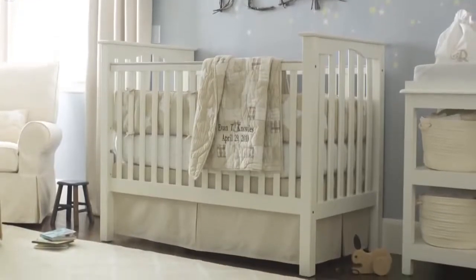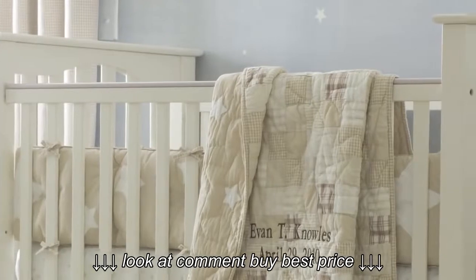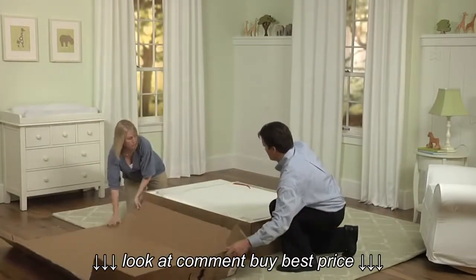Congratulations on the purchase of your Kendall Crib. The Kendall Crib is one of our most versatile designs with classic Craftsman style detailing and exclusive hand-applied finishes. This expertly crafted crib will give your baby a safe and comfortable place to sleep and grow.